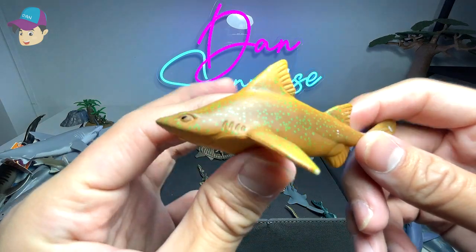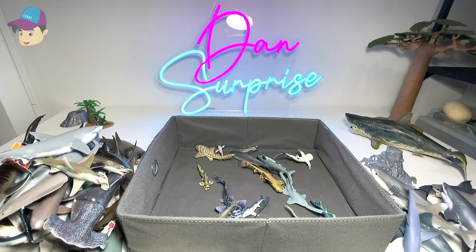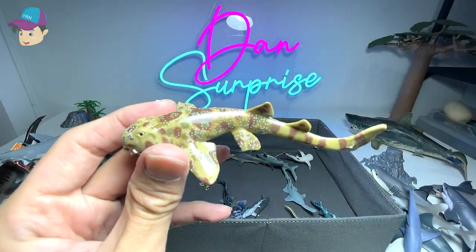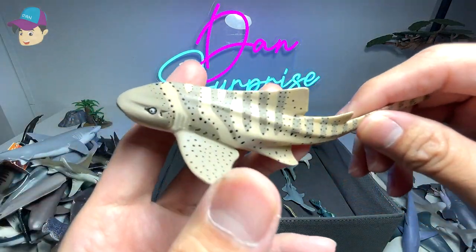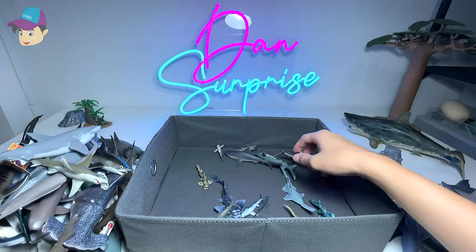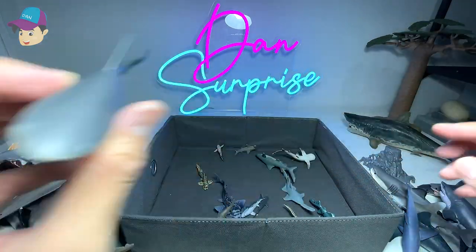A bonnethead shark, which is very closely related to a hammerhead — a 2016 Safari LTD figure. This came along in the National Geographic set so I have no idea what this is — probably a carpet shark. There's a sand tiger shark that fell on the floor, I'll pick it up. This is a wobbegong — also a type of shark — from Schleich. And a zebra shark, 2007 Safari LTD.